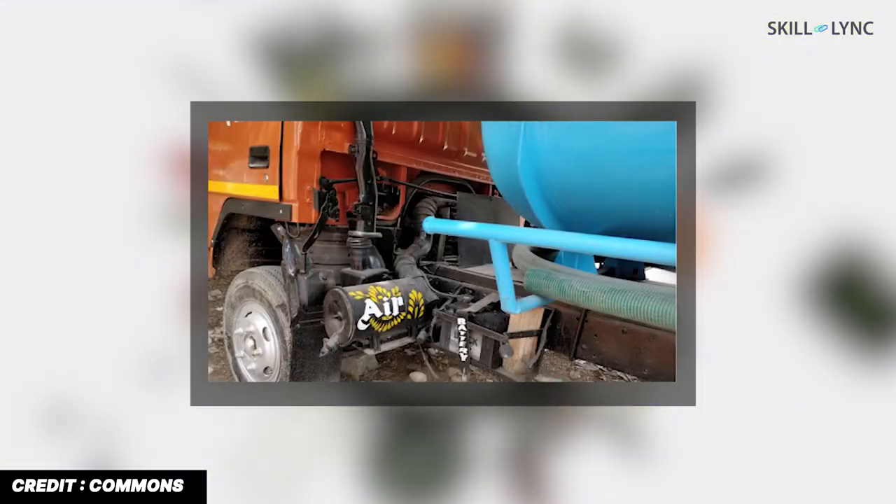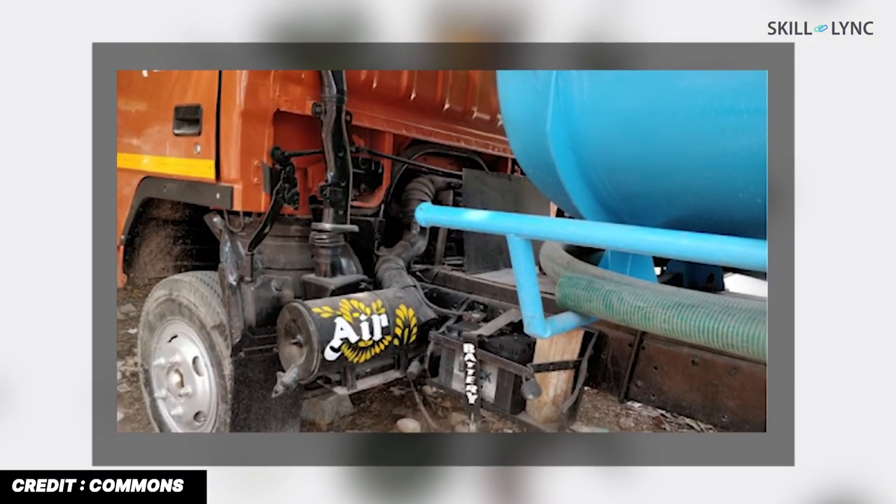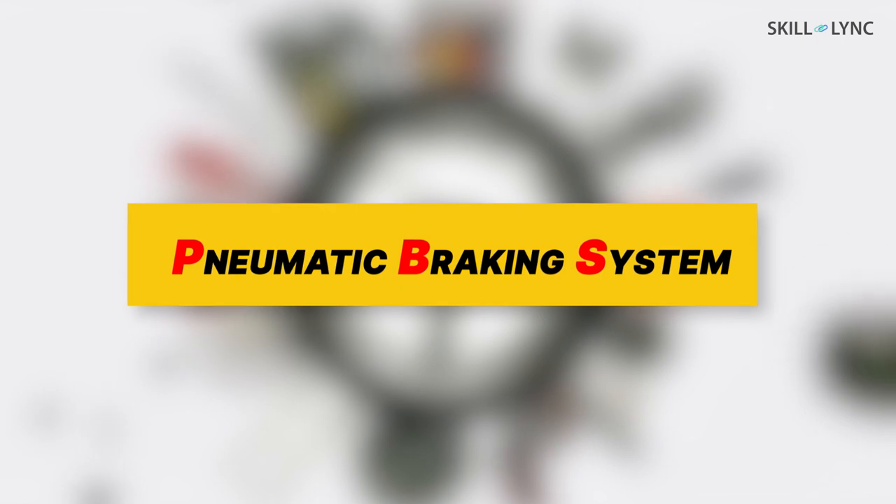Hey guys, hope you're all doing well and welcome back to the channel. Have you ever wondered what these huge tanks in heavy vehicles are used for? Well, it's used for storing air which helps in braking. So in this video we're going to talk about pneumatic braking systems.